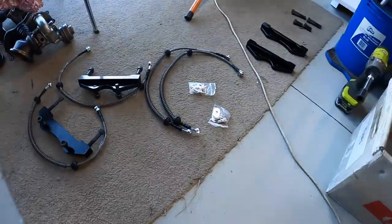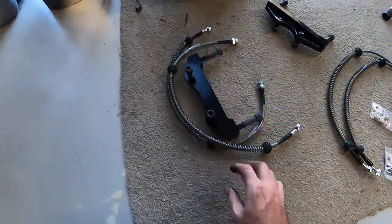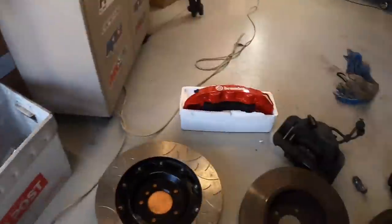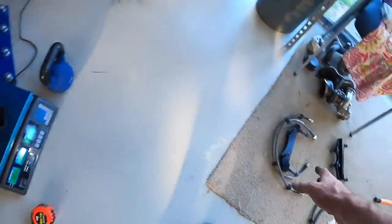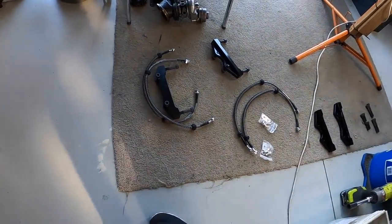Something I have noticed today - the brake lines they've supplied are both the same length, front and rear, there's no difference between them. The original ones - the front's about the right length from what they've supplied, but the rear's much much shorter. I should be able to make that work, but it's a bit shit. I will email them and just see what they have to say about that.